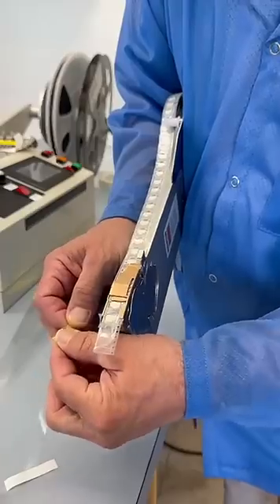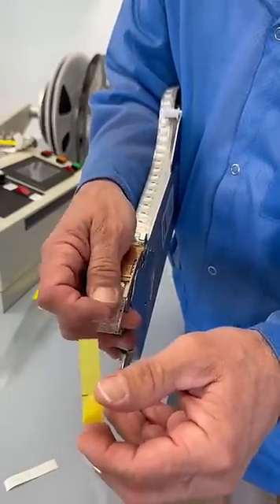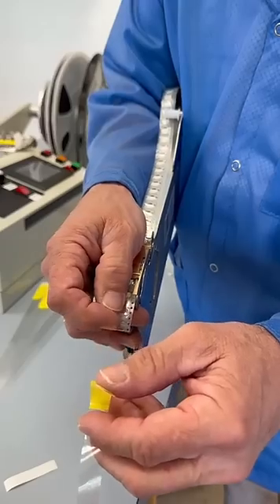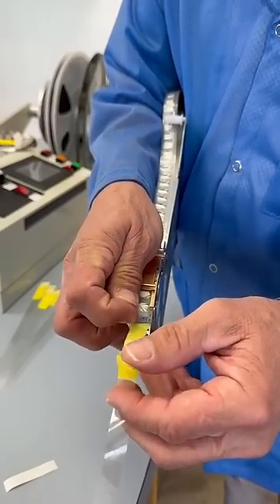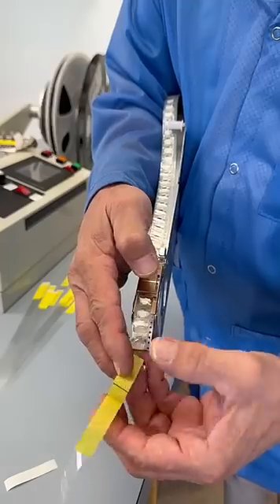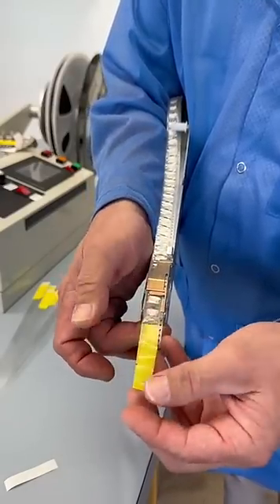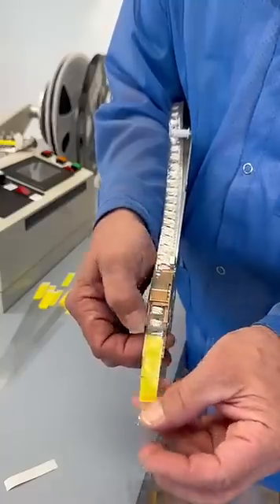We will place the cover tape — the bottom piece of the cover tape — onto the leader tape extender. We will feed this underneath the cover tape and press on that. Put the top over the top right there.